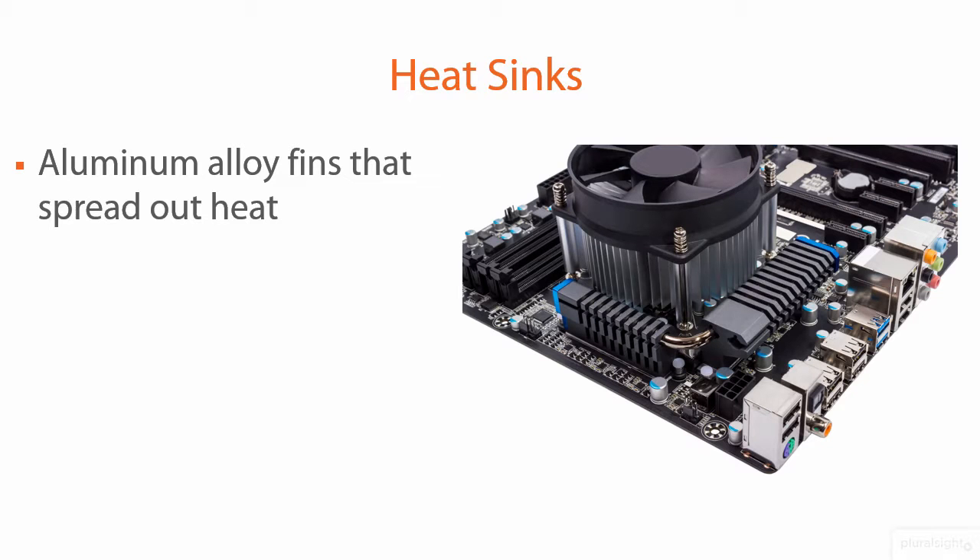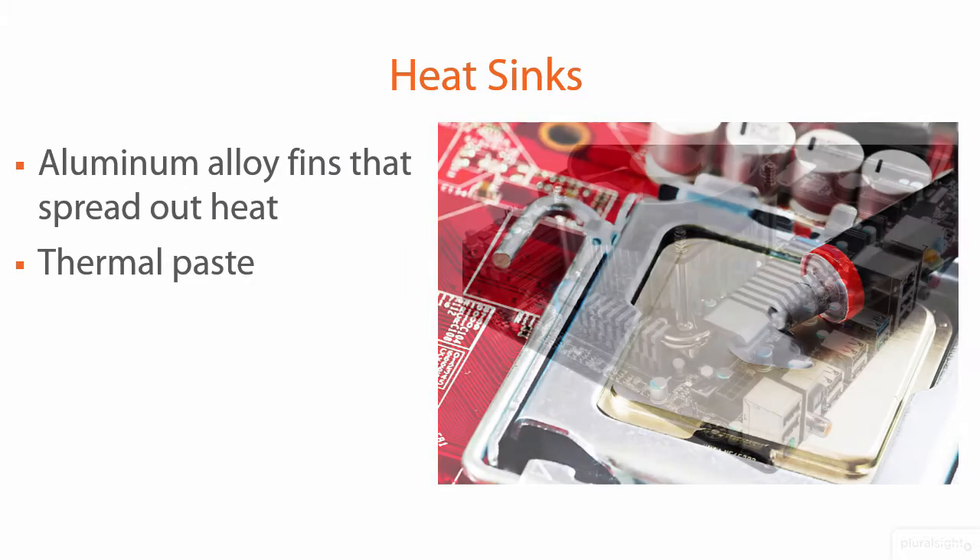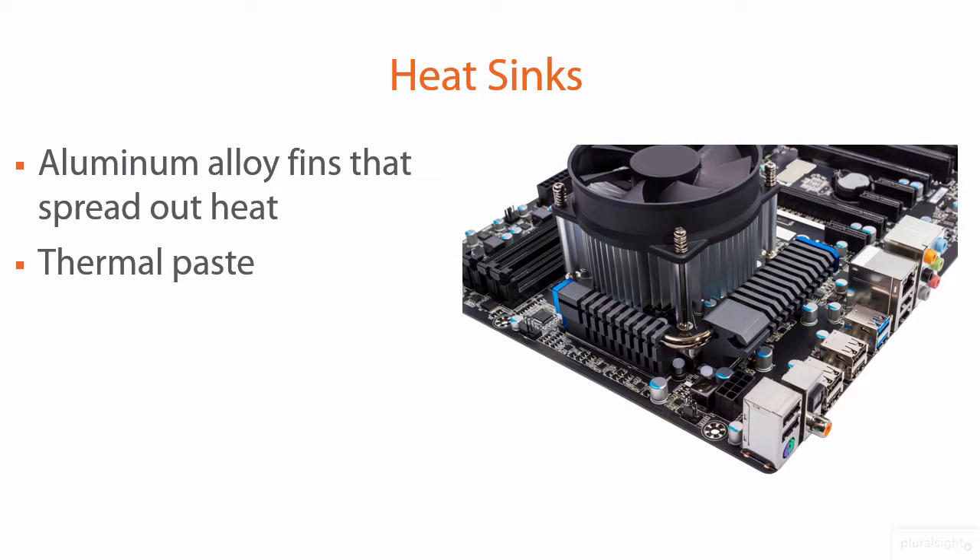The heat sink normally fastens securely on the processor and is oftentimes accompanied by a fan. How does the heat sink attach to the CPU? You don't just press it or clamp it on. You actually use a thermal paste, also called thermal grease, that will come with your processor or your heat sink, or you can buy it separately. It's absolutely critical you use it, because the thermal paste makes sure that there's even and uniform heat distribution coming off the processor and into the fins of the heat sink. We don't want any air pockets — we want a seamless substrate between the heat sink and the processor.